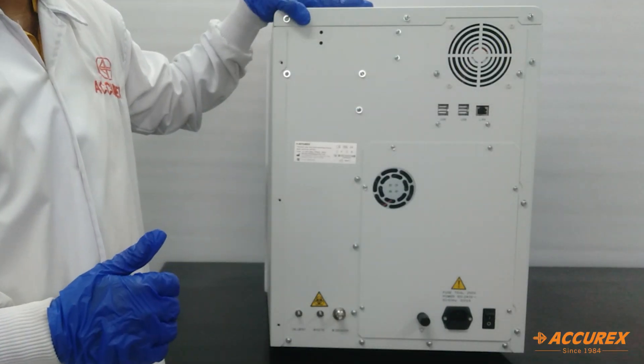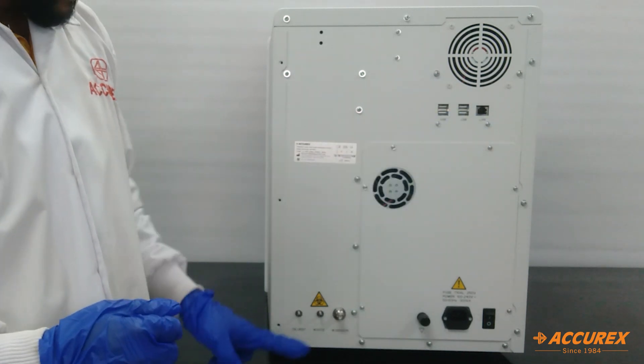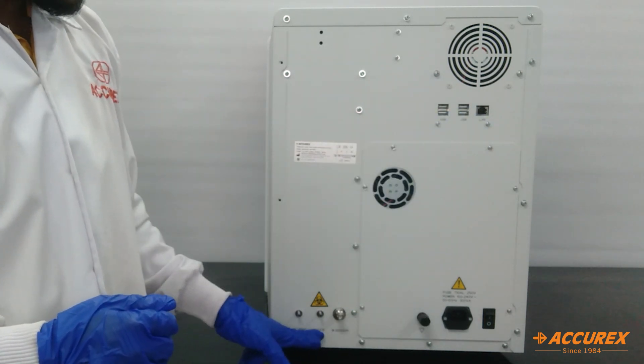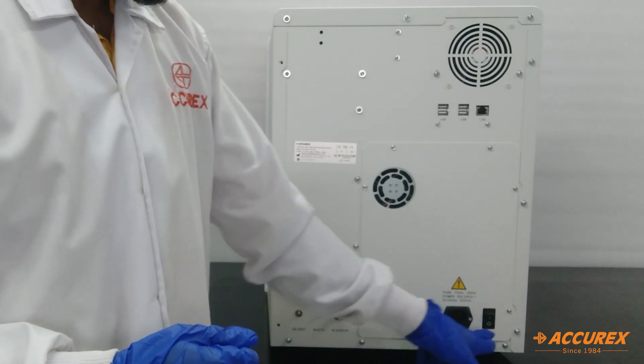This is the backside of the instrument. We have four USB connections for keyboard and mouse, LAN connection, Dalyan tube connection, waste tube connection with the waste sensor, power cord connection, and the on/off switch.